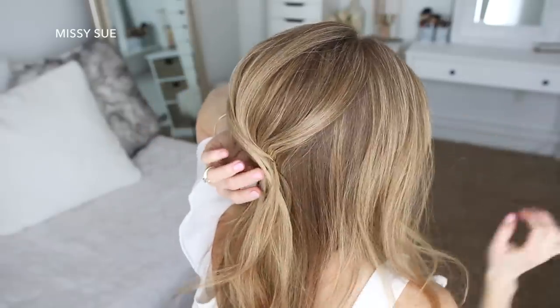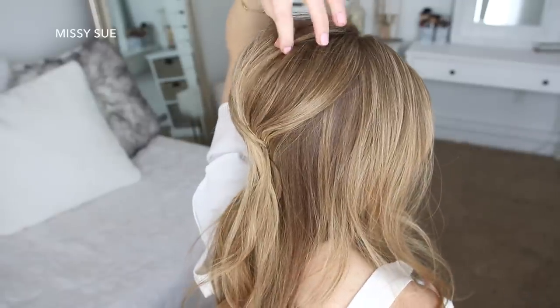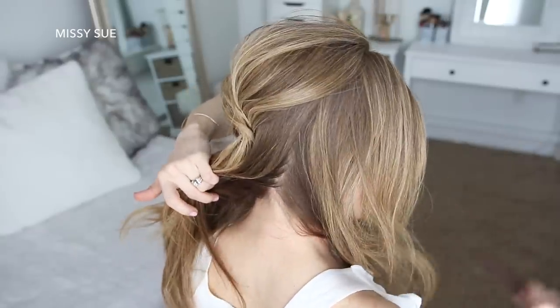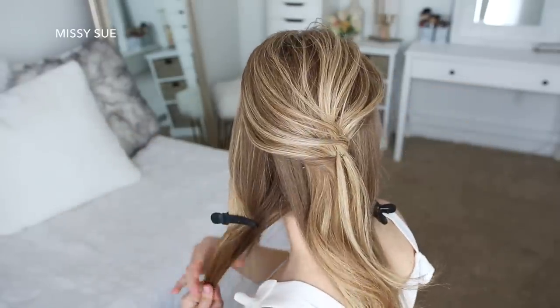So once that hair is pinned, I'm just going to spray it with hairspray, slide my fingers over the hair to smooth it down, and create some dimension at the crown. Now using my comb, I'm going to divide the remaining hair into three sections. So I'm creating a part behind the right ear, and then behind the left ear, and I'm going to clip these side sections out of the way.